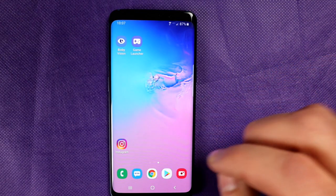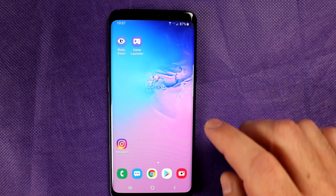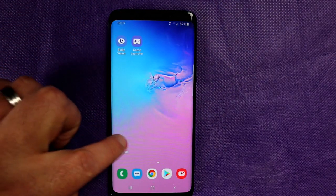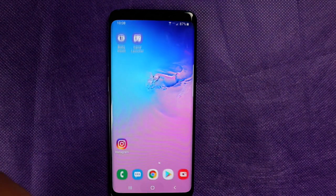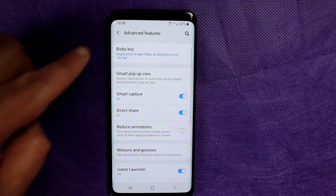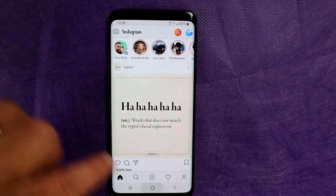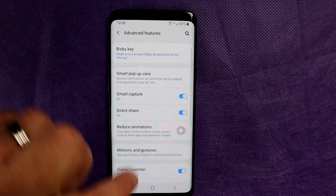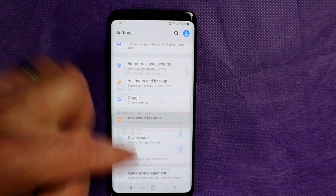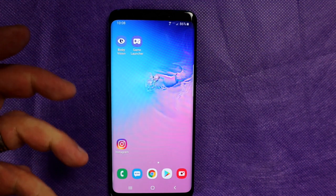Another thing you can do is play with animations. In the past you had to go into Developer Mode to restrict animations, but Samsung has made it much easier. When you open something like Instagram, see how it zooms in and zooms out — that requires some processing power. You can reduce animations by going into Settings, then Advanced Features, and look for an option called Reduce Animations. You can see how apps just pop open instantly versus the zoom animation. This applies anywhere the animation plays, and it also makes your phone feel a lot faster.